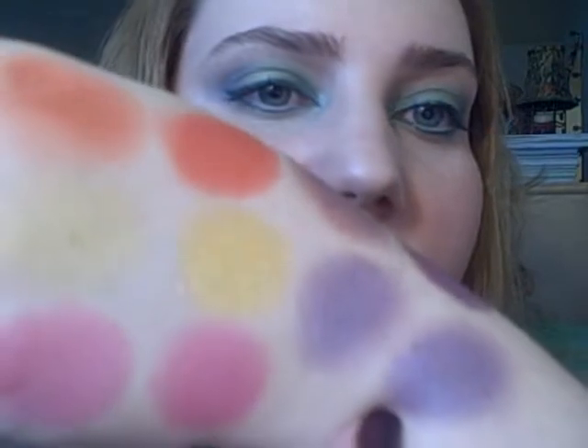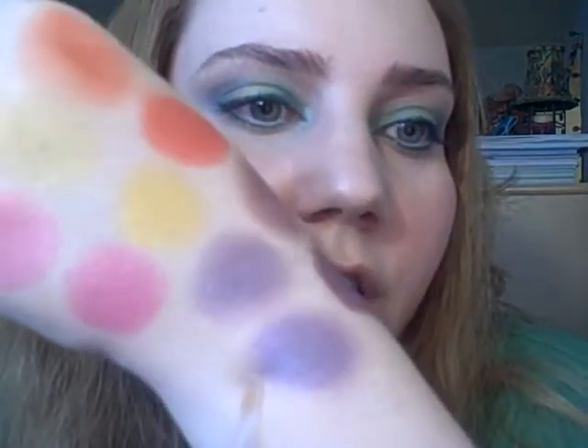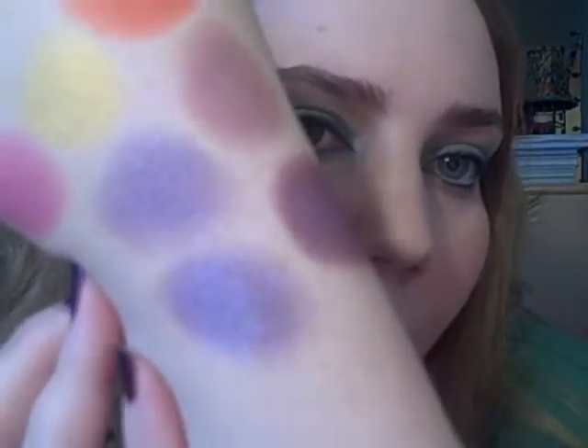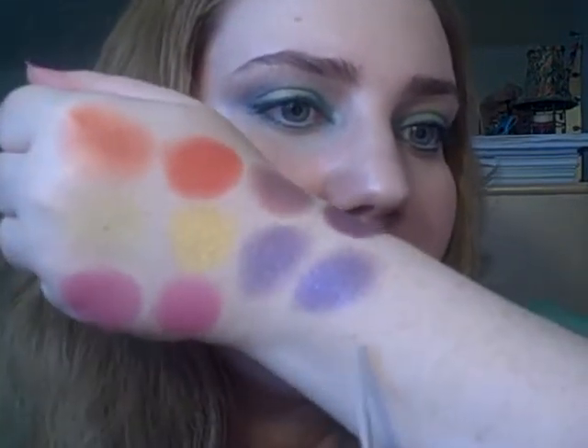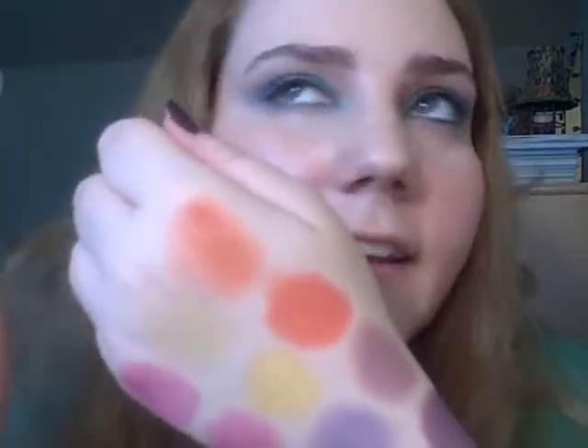The last color I have is Beauty Queen. Beauty Queen is a silvery purple with iridescent glitter. Every once in a while a color — you can actually feel the glitter, like it's bigger pieces. This is one of those colors; it actually has pretty big chunks of glitter. Compared to the other colors, this one has the most glitter in it. They're all shimmer, but I think you know what I'm trying to say.